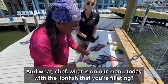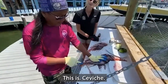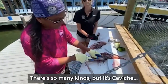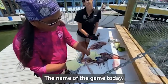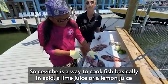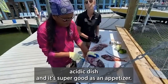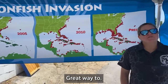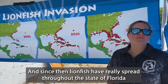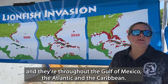Awesome, that's a great tip. What is on our menu today with the lionfish? This is ceviche. You can do sashimi — there's so many kinds — but ceviche is just the name of the game today. Ceviche is a way to cook fish basically in acid, a lime juice or a lemon juice or something like that. It's really a bright, acidic dish and it's super good as an appetizer. The first lionfish was spotted off of Florida in 1985 off of Dania Beach, and since then lionfish have really spread throughout the state of Florida, throughout the Gulf of Mexico, the Atlantic, and the Caribbean.